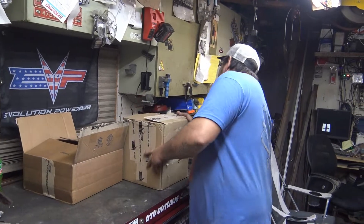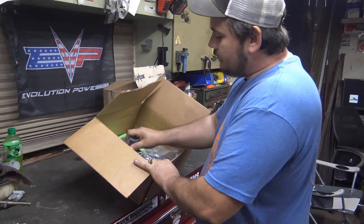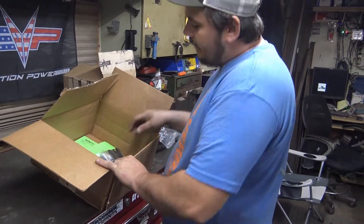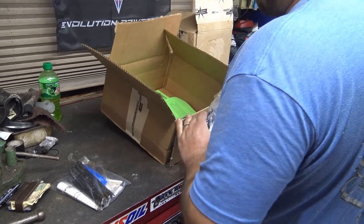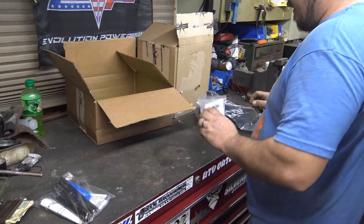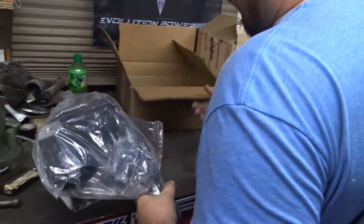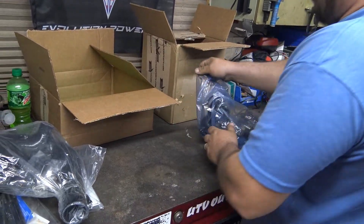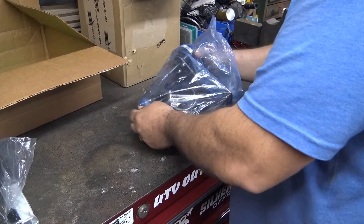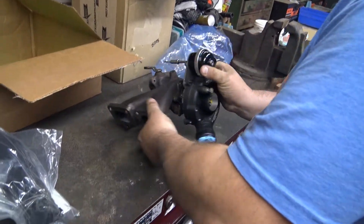We just did some before times on the machine and it's time for some power. We got the four-seater here - we're going to do head studs, bigger injectors, an intake, and this is my old big turbo so obviously it won't have an exhaust housing on it yet. Stay tuned!